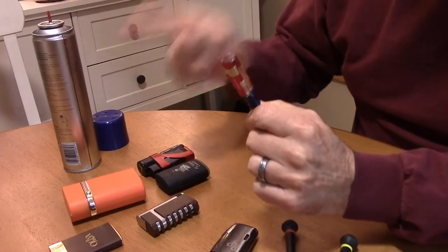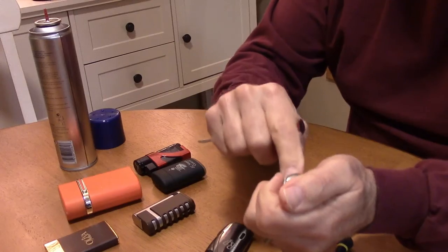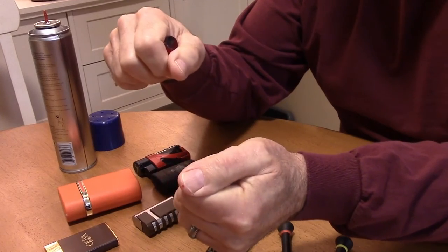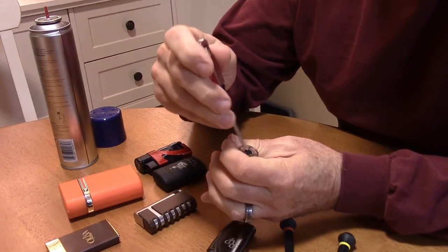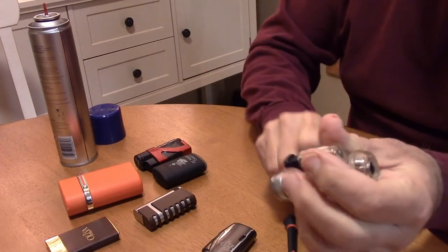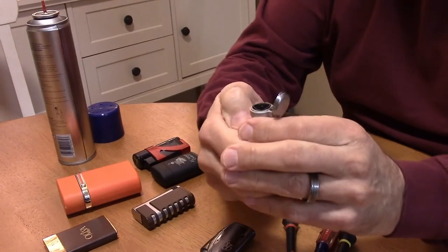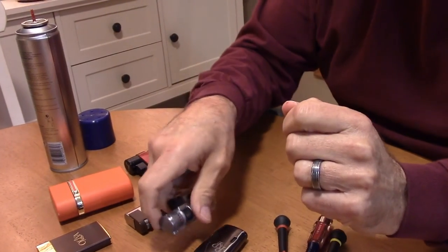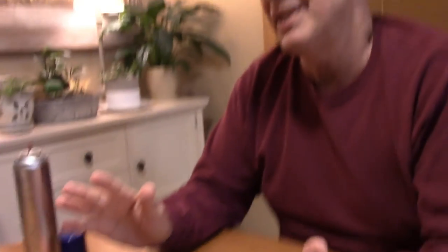When that gas comes out of the canister, in the process of turning into a liquid to go into the lighter, it gets very cold. So we want to warm it up a little — I hold it tight in my hand for a few seconds. It isn't something you really have to worry about too much, but it is preferable to warm up that ice-cold gas before testing. Let's give it a try — moment of truth — and there we go! We successfully filled that lighter.